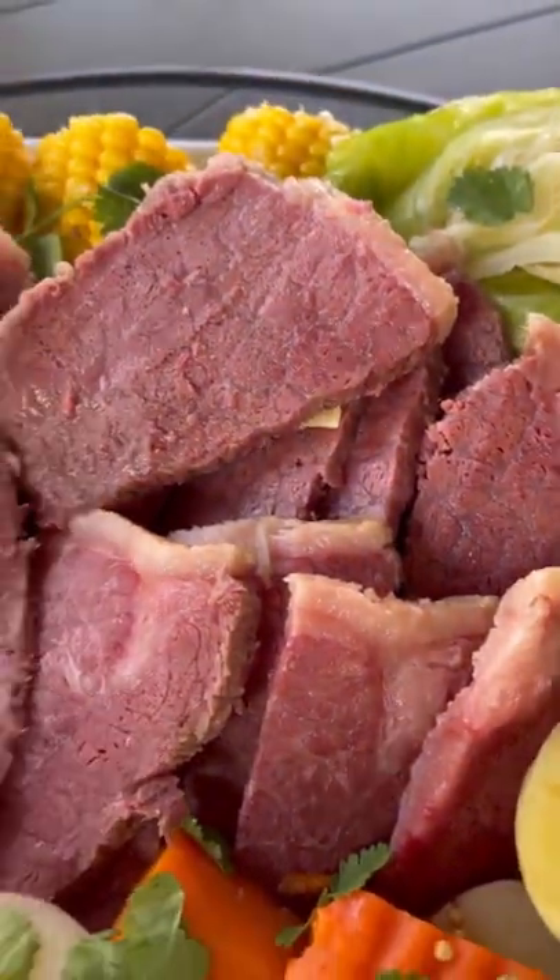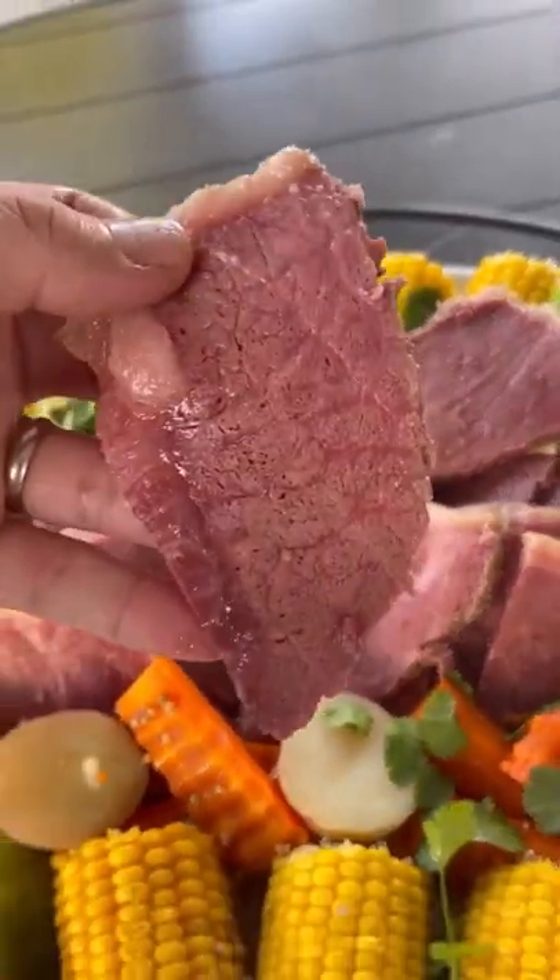Corned beef and cabbage was something I ate with my family multiple times a year and not just on St. Patrick's Day. Let's make it.